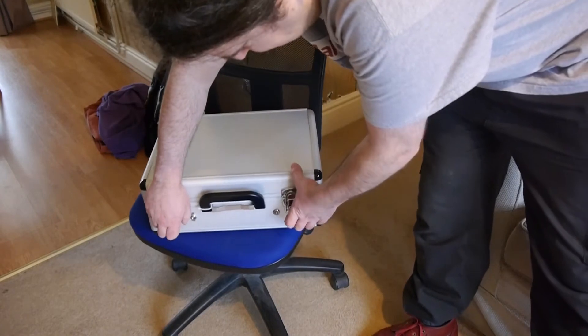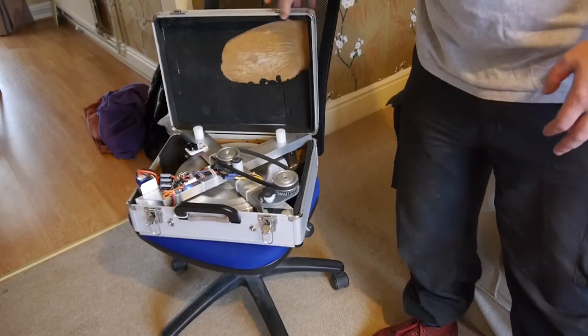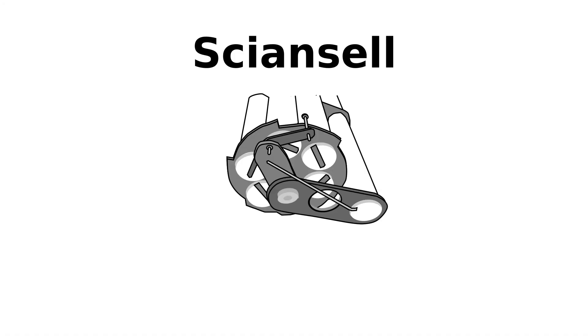And inside you can see the working parts, which is a gyroscope with a motor and a battery, so it will spin itself up.